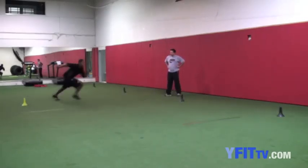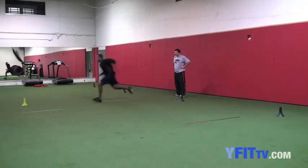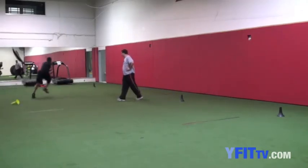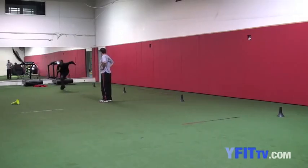Come on, you got to get out of it though — you can't get stuck in it. One, two, three and you're out. One, two, three and you're out. One, two, three and you're out. That was a good one. Good one. Good.